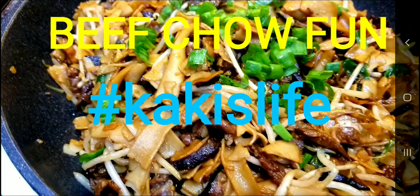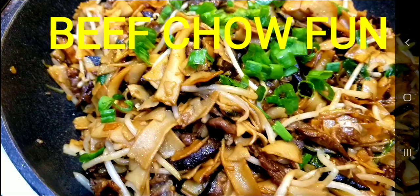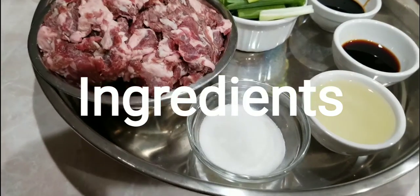Hello to our wonderful and beautiful subscribers! This is Kaki from Kaki's Life sharing with you another recipe — super easy beef chow fan. Hope you follow me and let's get started!